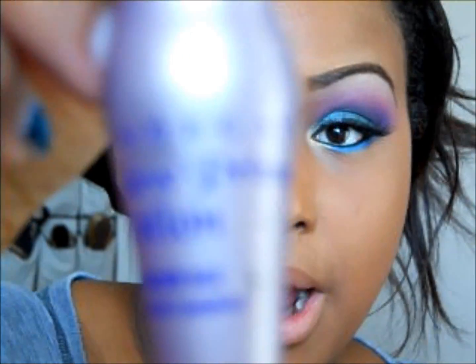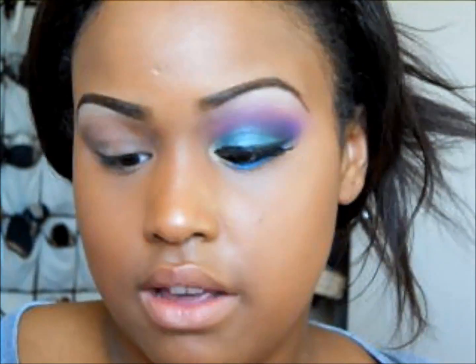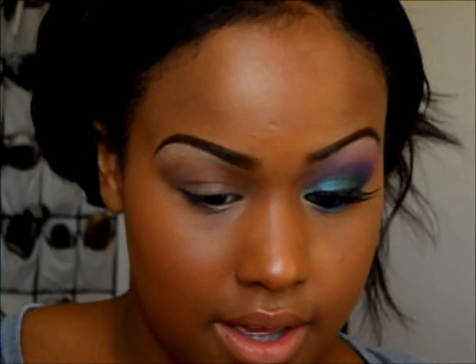I already primed my eye with the Urban Decay Primer Potion. Next I'll be using two bases — first I'll be starting off with the NYX eyeshadow base in number three and putting that on the upper part of my eye.